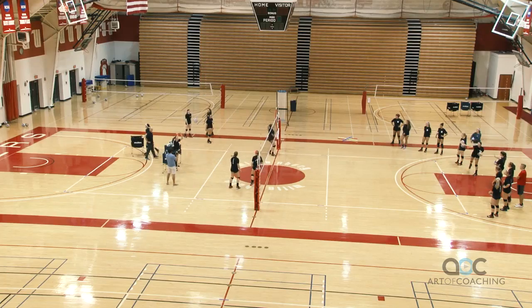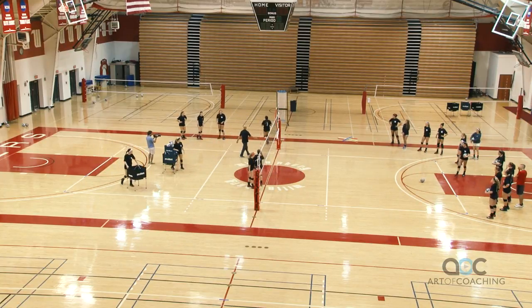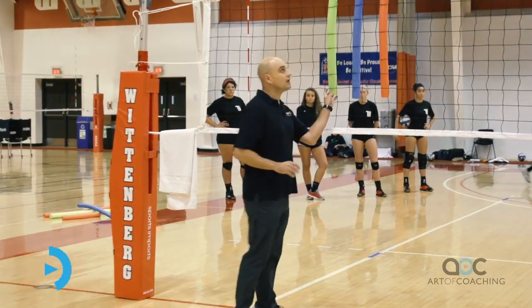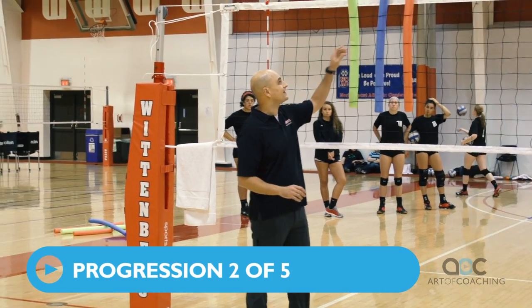We're going to hit line. Good distance. So now we're going to attack the outside blocker's arm here, so the green noodle is going to be the one that I'd like you to hit.